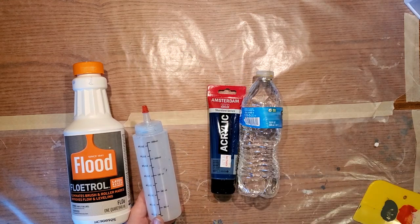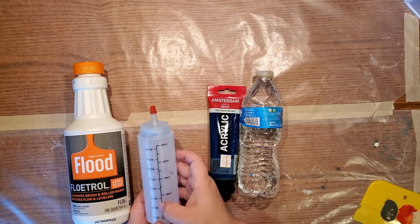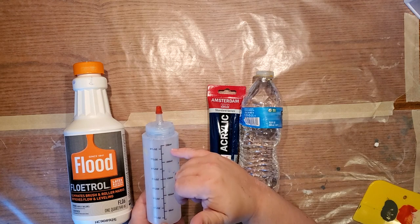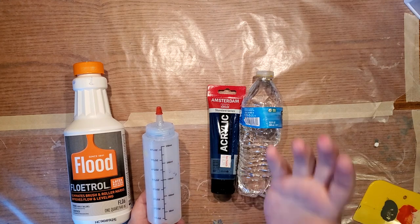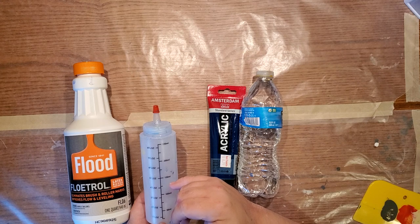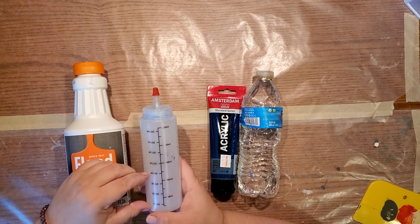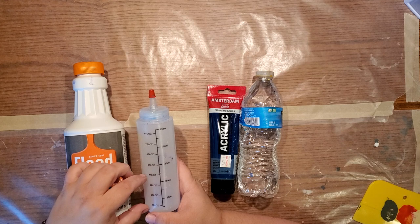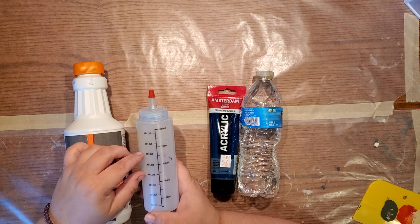I bought some squeeze bottles and I like to measure out everything in my squeeze bottle and work with the colors that way — it's just my preference. You could do it in a cup too and I'll show you how, but it's a little bit more difficult. If you buy these — I'll share the Amazon link.